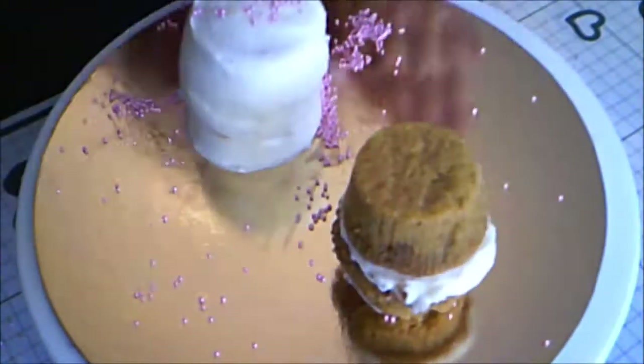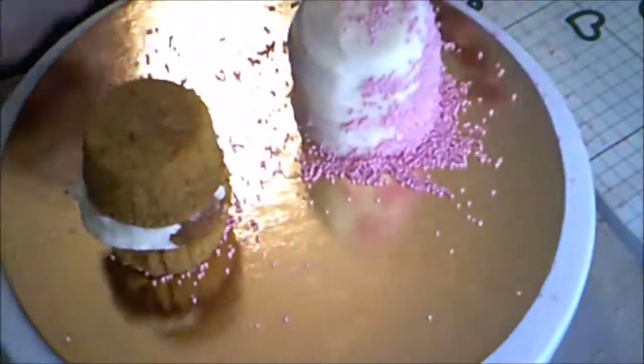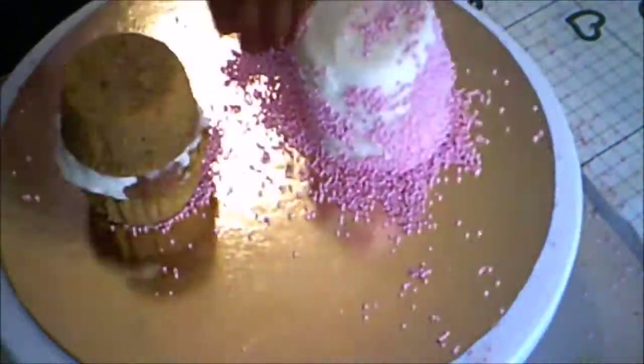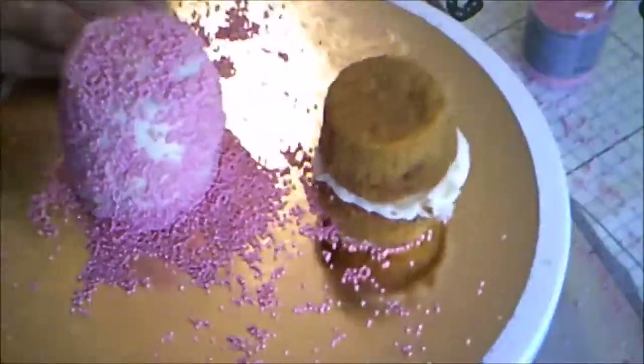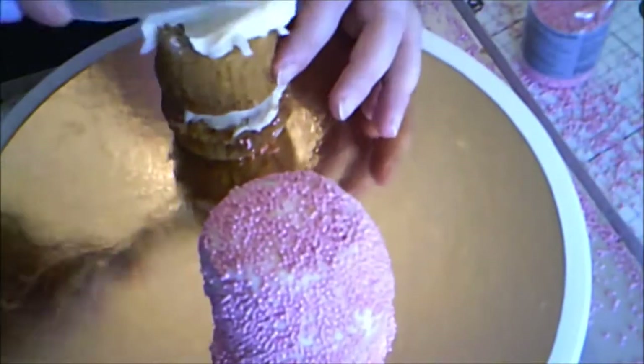I pressed some pink sprinkles into it. I cleaned the sprinkles off the cake board. Then I frosted the second cake with buttercream.